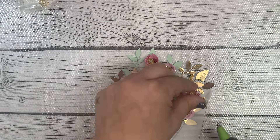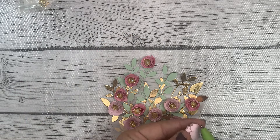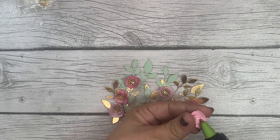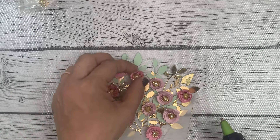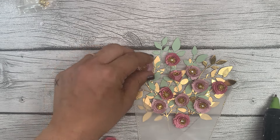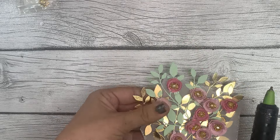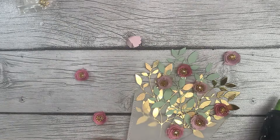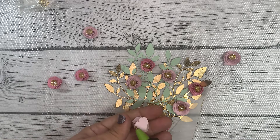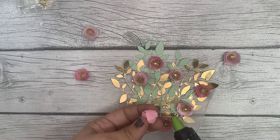I think that's about it — that's what we're going to go with. I'm going to use my hot glue so we don't have to wait forever for the Bearly Arts to dry, and I'm just going to start gluing them down in this arrangement. I'm kind of trying to do dark then light, dark then light, just to give it some variety.